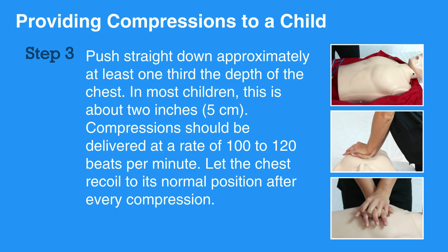Compressions should be delivered at a rate of 100 to 120 beats per minute. Let the chest recoil to its normal position after every compression.